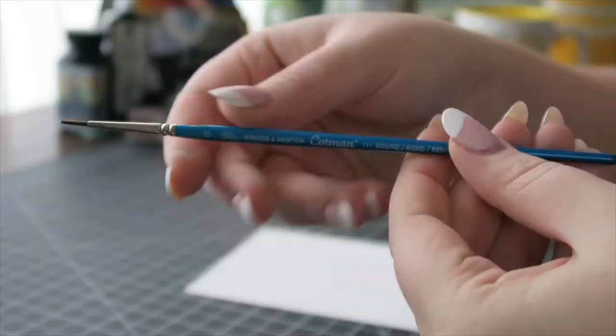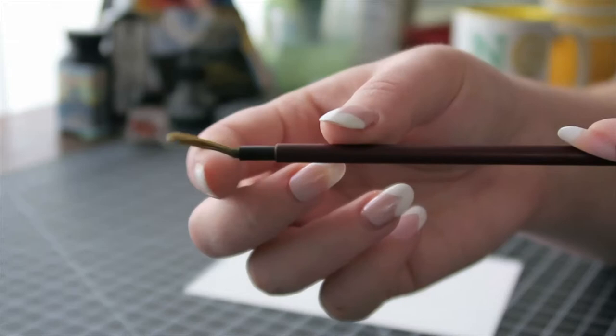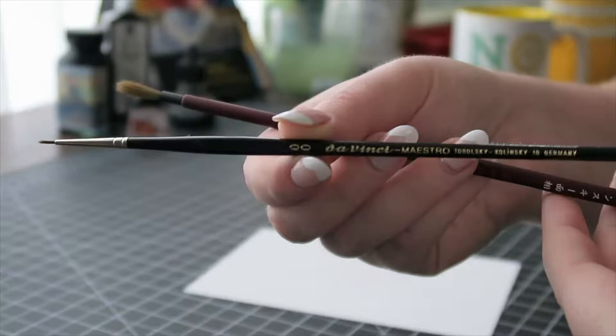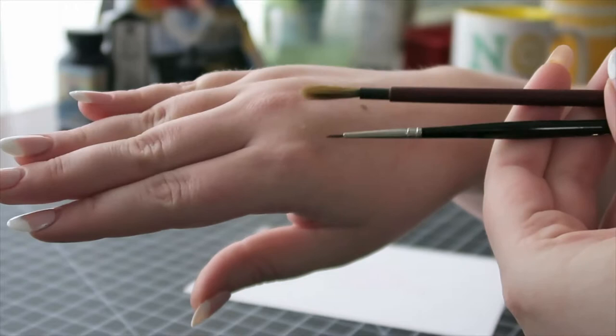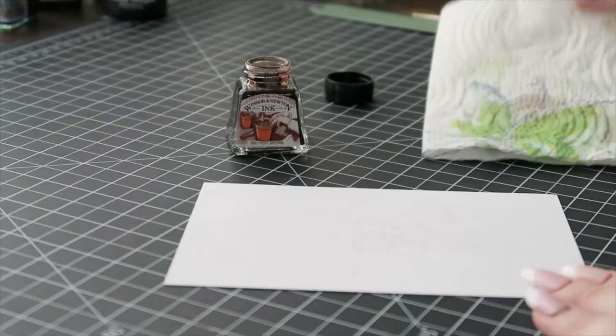Now let's go over some brushes. This first brush is a Cotman one, which is a very budget-friendly option if you're just starting out — it's synthetic. This is a Kuretake Minso brush, which is a Kolinsky sable brush. Then the next ones are da Vinci Maestro, which are also Kolinsky sable. You can see the difference in the sizes of the tips, but you can actually get very similar line weights from all of these brushes — it's all about control.